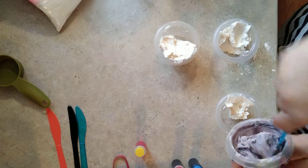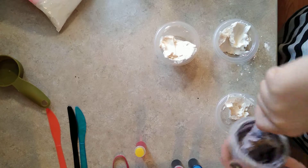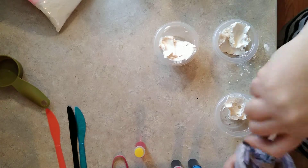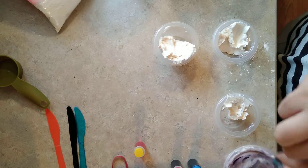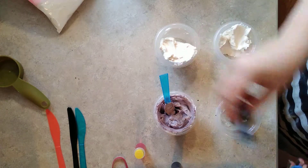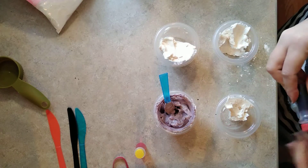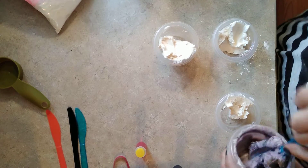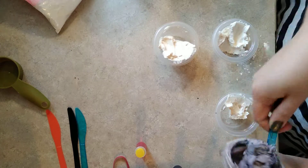Almost like grape soda. That's not bad — that's a perfect amount of food coloring. It's not dark enough yet. We're going to do grape, purple, red, yellow, and orange. One half is going to look like a grape, and the other one is going to look like down flames.